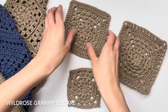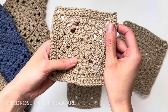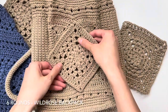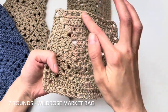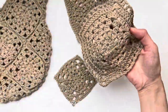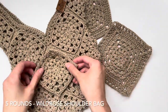Hi everyone! Today we're going to learn how to crochet the Wild Rose Granny Square. This special granny square is featured in three of my bag designs, all part of the Wild Rose series. This is the original granny square composed of six rounds, featured in my Wild Rose backpack. Next, we have a granny square composed of seven rounds, featured in my Wild Rose market bag. Lastly, we have a small square composed of five rounds used in my newest design, the Wild Rose shoulder bag.